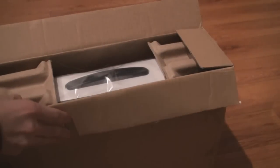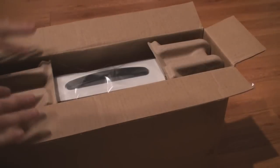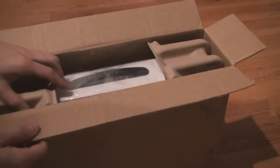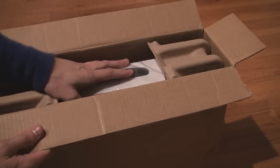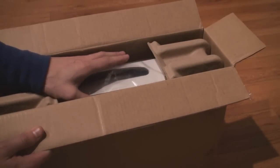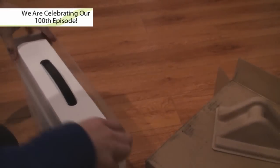I ordered this one online. I could have easily gone into the store, but if you want it customized I got special tweaks to it — 8 gigs of RAM, the anti-glare high-resolution screen, which is a little extra money but apparently it's worth it. So here you go, the brand new MacBook Pro.